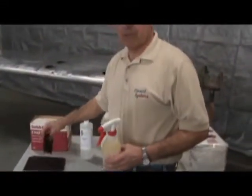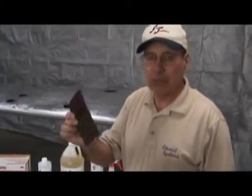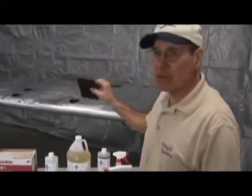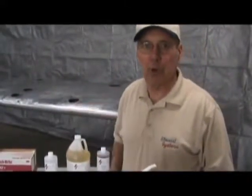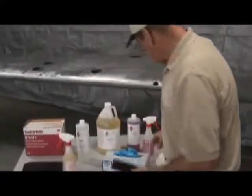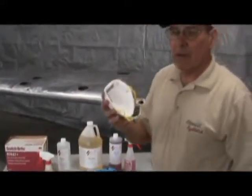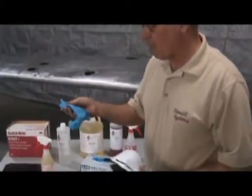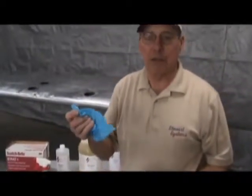We are going to do a 36-inch square area at a time and use a red Scotch-Brite to take the shine off the aluminum and give it a good tooth for the primer to stick to. We are going to use a dust particulate mask because the etch can be a little hard on the throat. I am also going to use nitrile gloves to keep it off my fingers.